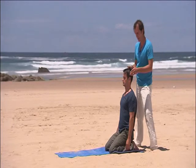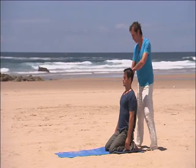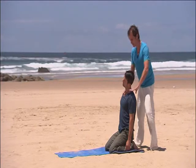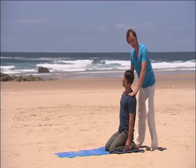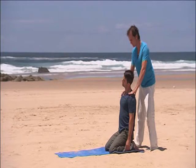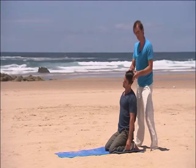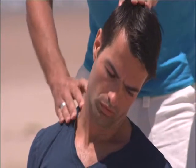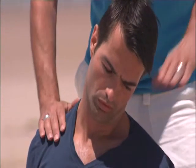Nice and tall through the spine. Breathe in. Exhale, left ear down towards the left shoulder. Right shoulder draws away. Feeling that the clavicle just drops away from the ears. Breathe in. Exhale, turn the head across to the left. Chin down slightly, trying to feel some length down the right side of the neck there. It's a really great stretch.